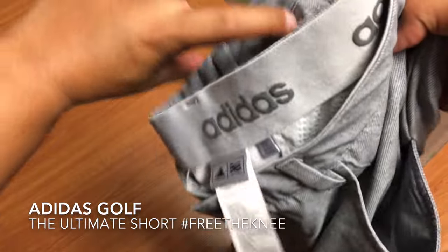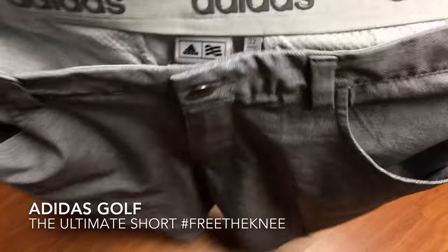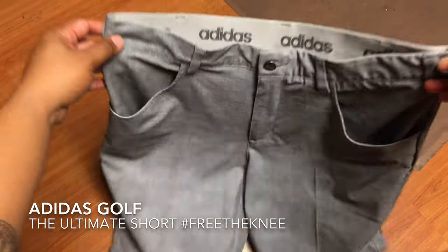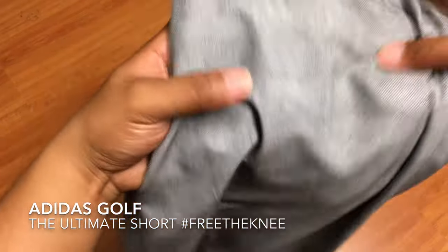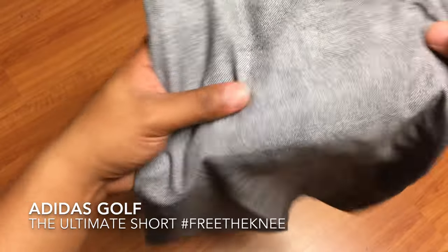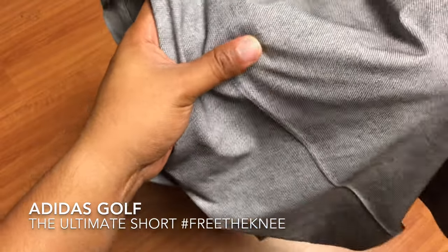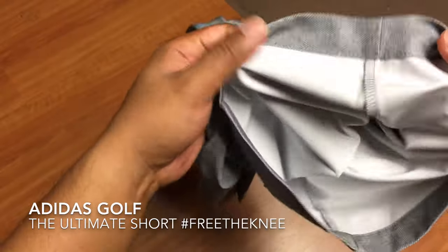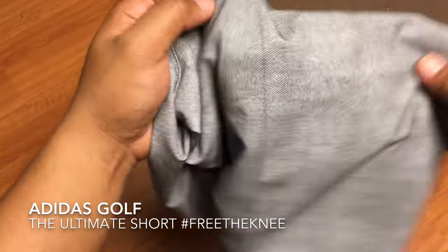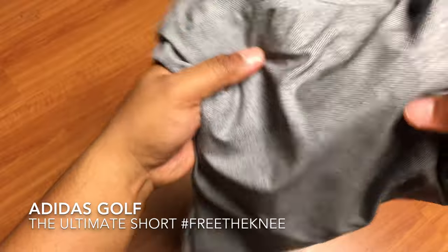And here they are. It looks really nice — I love the color. So the technologies that Adidas is putting into these golf shorts: they're using micro mesh technology, so it's super breathable. If you're on course on a hot day, you want that air going through the shorts, and you're going to notice it getting some air through these shorts very well.